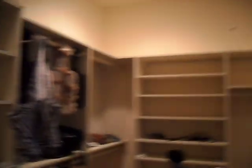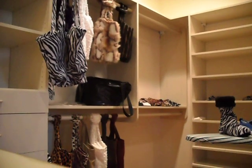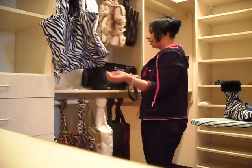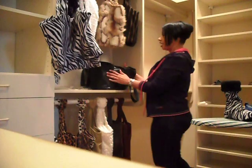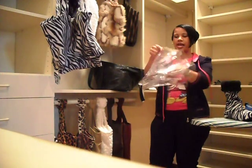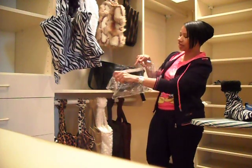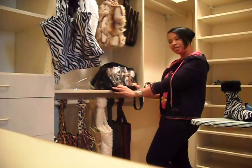I want to show you my interchangeable handbag. This is my interchangeable handbag — it comes in a lot of different colors. I love black. It also comes in a little clear. You put all your stuff inside this bag; it has a little zipper, it has pockets, and it goes inside your bag.